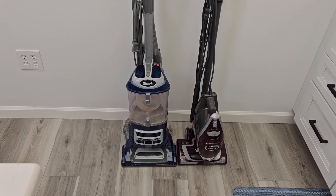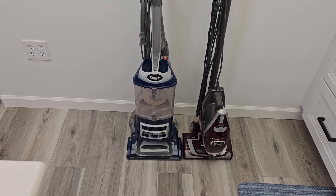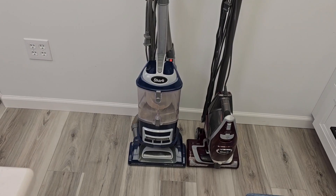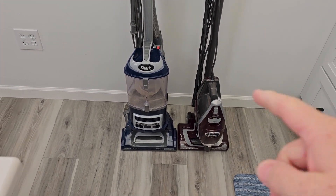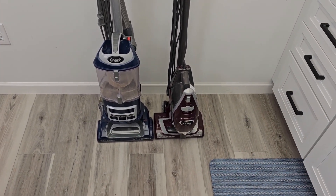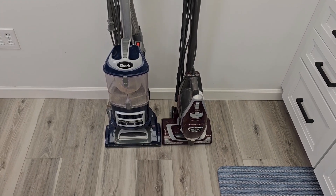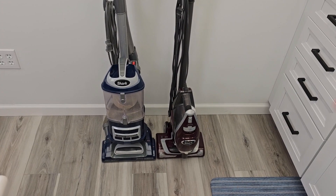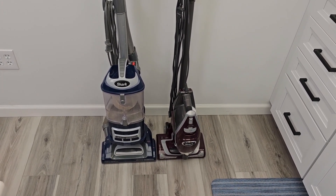The blue one — the Navigator, the bigger one — retails for $169 all the way up to $219. The Rocket vacuum retails anywhere from around $160. I did buy both of these used. When I bought the Rocket vacuum — the red one used — I got it for about $140 off of Amazon. I'll put links to these in the show description notes. If you click on the link, the product won't cost you any more, but I will get a commission from the sale. It is a way of supporting my channel. I bought both of these with my own money and I was not paid for this video.